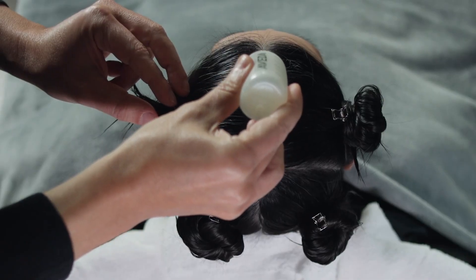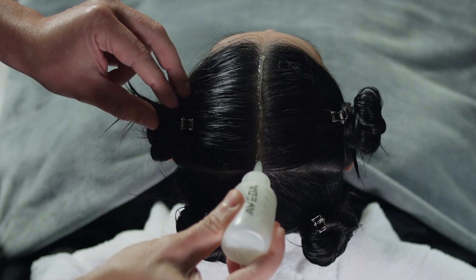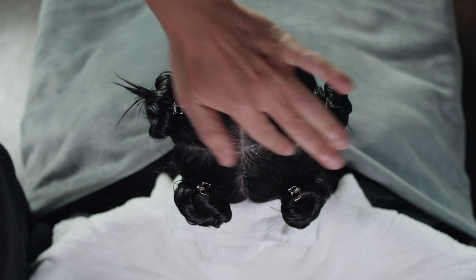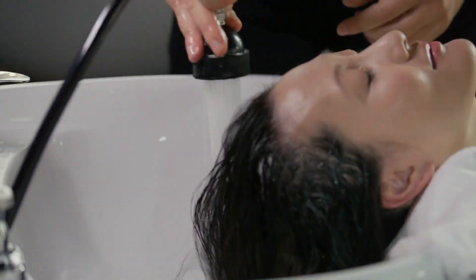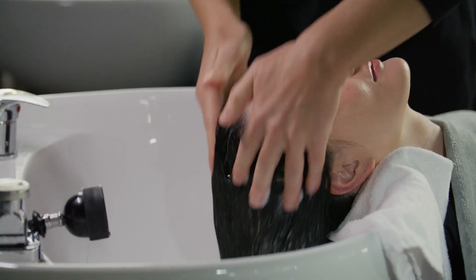Dampen the guest's hair and section it into quadrants. Apply the scalp treatment along each parting. Using the pads of your fingers, distribute the scalp treatment into the partings using quick rubbing motions. Dampen the guest's scalp and hair and lather the scalp treatment into the scalp. Do not rinse.